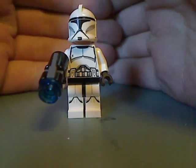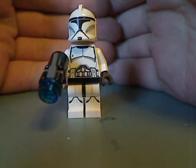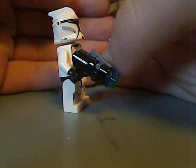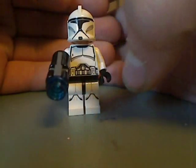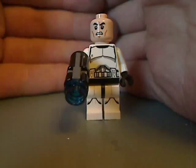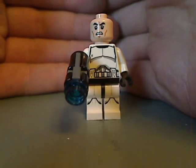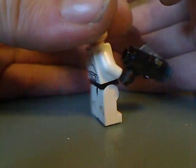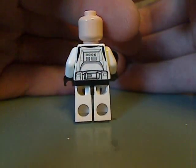In this set you get two Clone Troopers. They have some good torso printing, like all the other Clone Troopers, along with a stud shooter. The helmet is the inner Clone face, which works with the Clone Troopers but not for the Storm Troopers. There's also printing on the back.